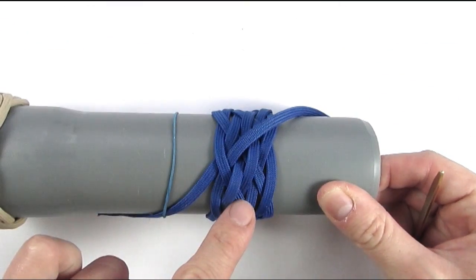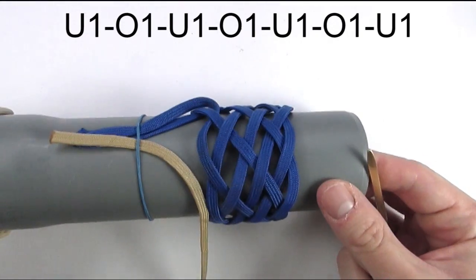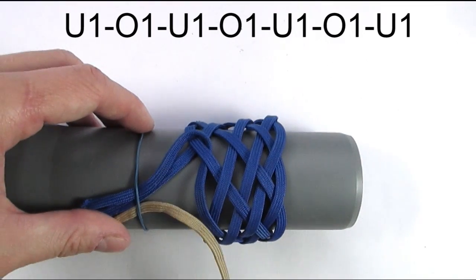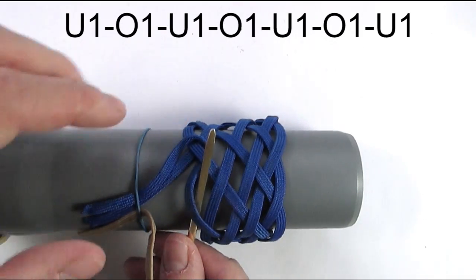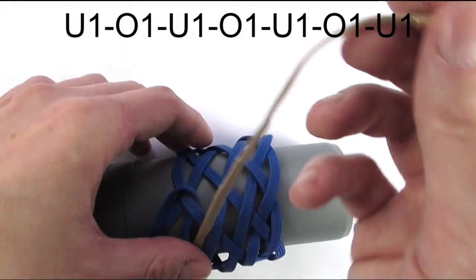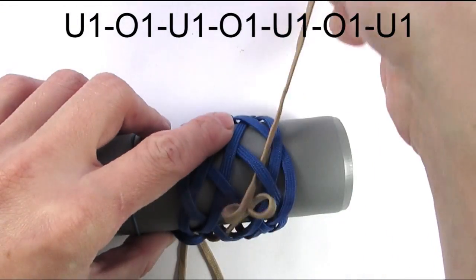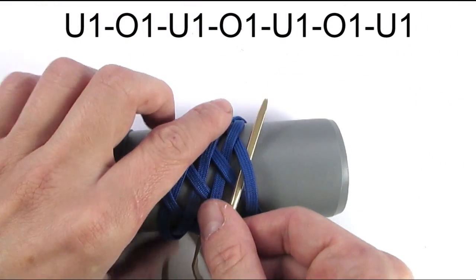I am now going to work in some slack to make the knot easier to work with. I have attached a second color towards the right side of my standing end of the first color. We are going to start our sequence by following the cord to our right, starting with an under. So we are going to go under, then go over, under, then go over, under, over, under, over and finally under the cord on our right.